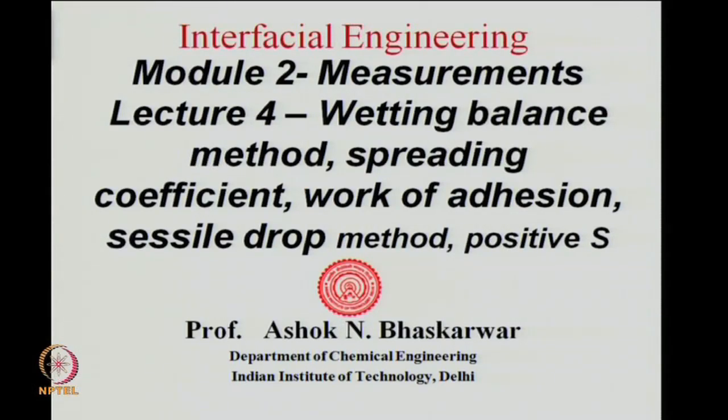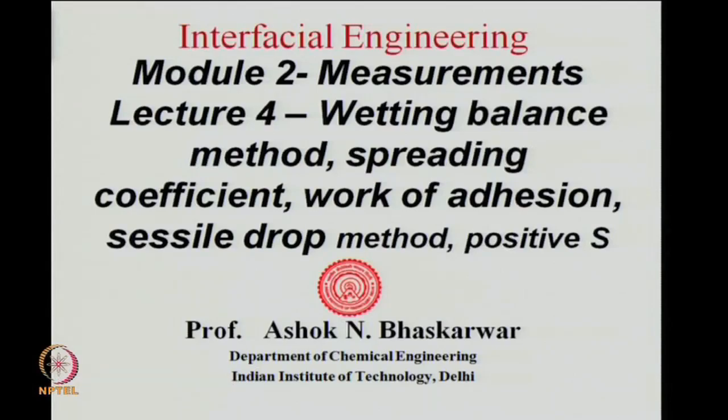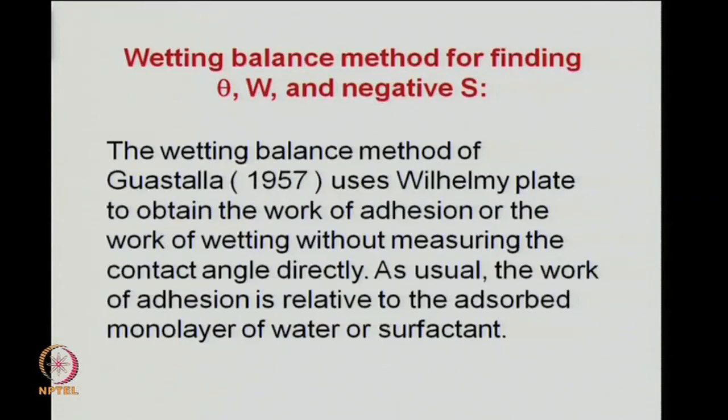In this lecture 4 we will talk about measurement of spreading coefficients. We will talk about measurement of negative spreading coefficients, and then we will think about the measurement of positive spreading coefficients. One will have to think of a clever way of doing a measurement in case the spreading coefficient is positive. Before we do that, we will have a quick recap of the wetting balance method of finding the work of adhesion and spreading coefficients.